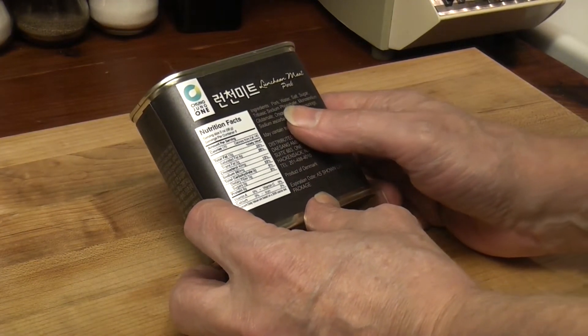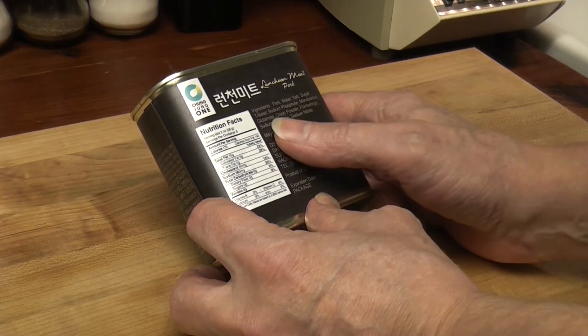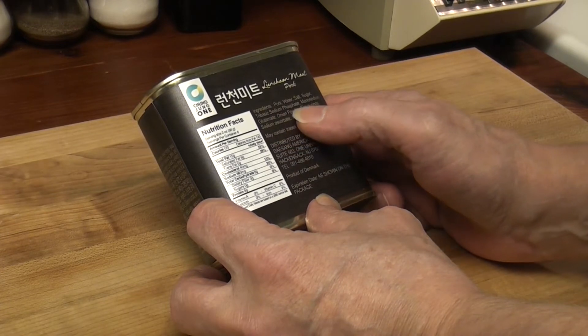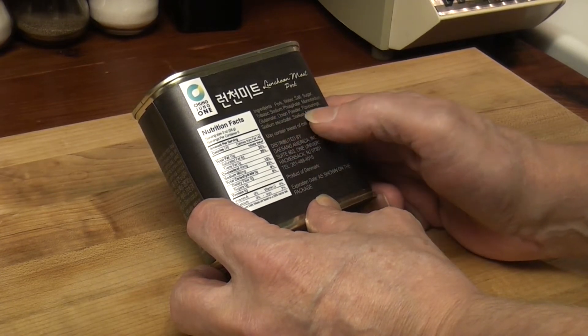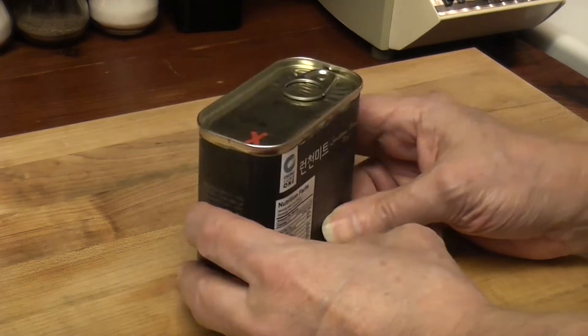Let's read the ingredients: pork, water, salt — there's no chicken, that's good — sugar, tribasic sodium phosphate, monosodium glutamate, onion powder, flavorings (you never know what that is), sodium ascorbate, and sodium nitrate.